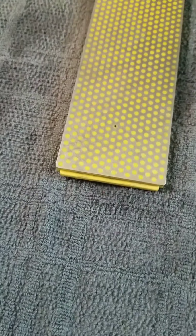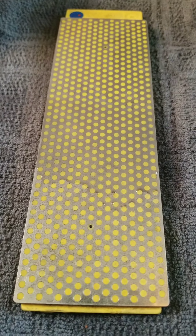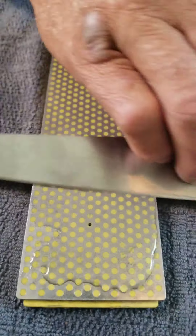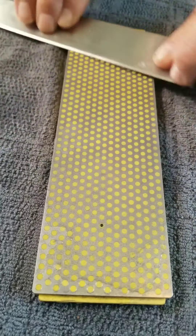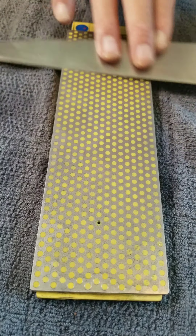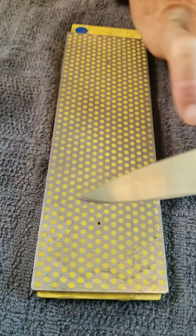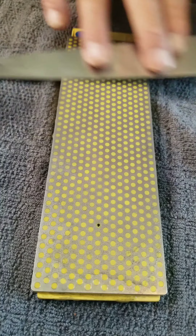Okay, that's enough for one side. Other side of the blade. When you're done with your whetstone, you should wash it with a kitchen scrubber under running water, maybe even with a little salt to clean it out.